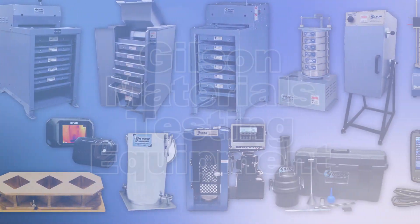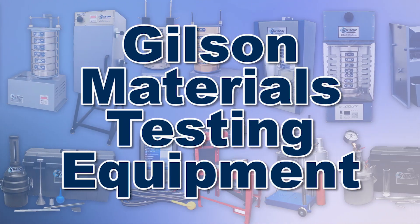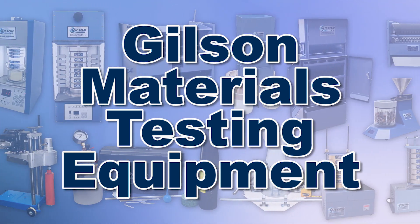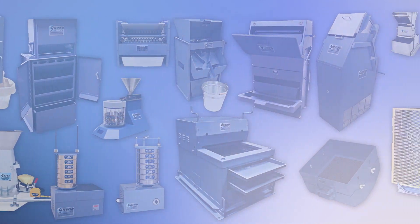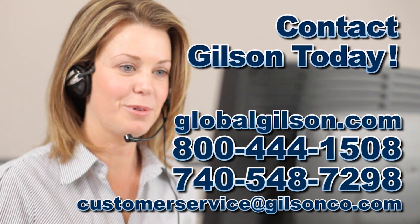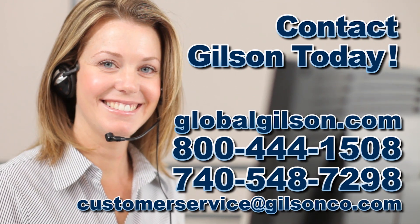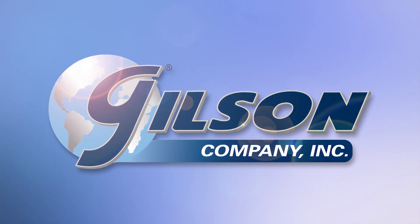With Gilson's complete family of materials testing equipment offering a wide range of performance, features, and capacities, Gilson has the right equipment for your fast, accurate, and reliable aggregate testing needs. Be sure to check out these and all our products listed in the Gilson catalog and on the Gilson website. Gilson — your industry leader for materials testing equipment.